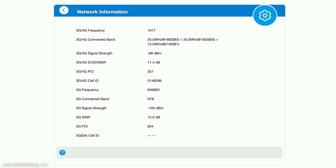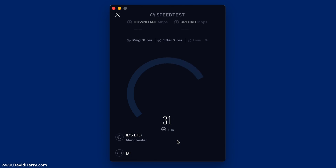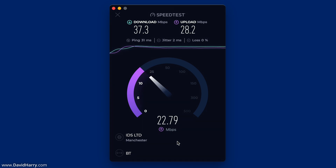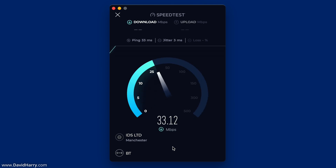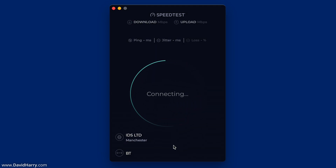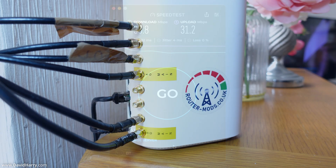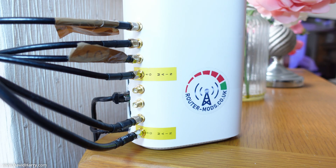Moving on to what I consider the most important part of these tests — the actual speed tests. I'm using speedtest.net to measure upload speed, download speed, and ping/latency. I've run three consecutive speed tests and will work out the average for all results, giving us a true average for download speed, upload speed, and latency.